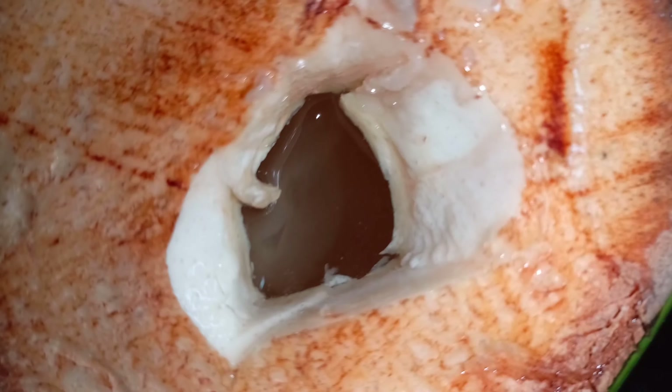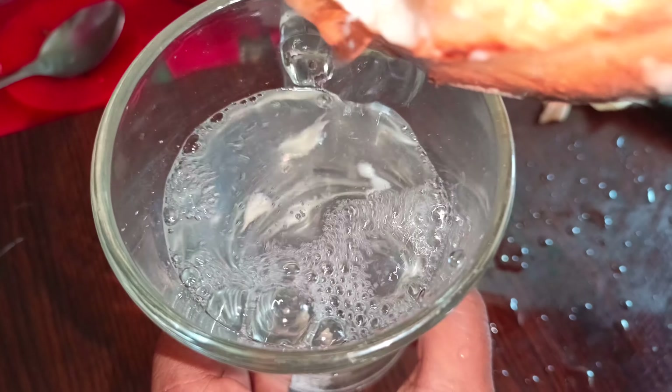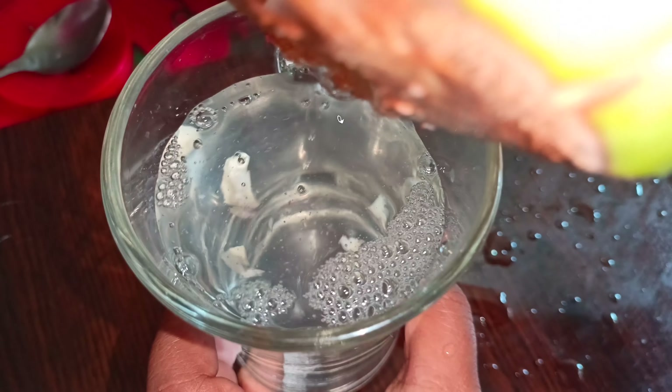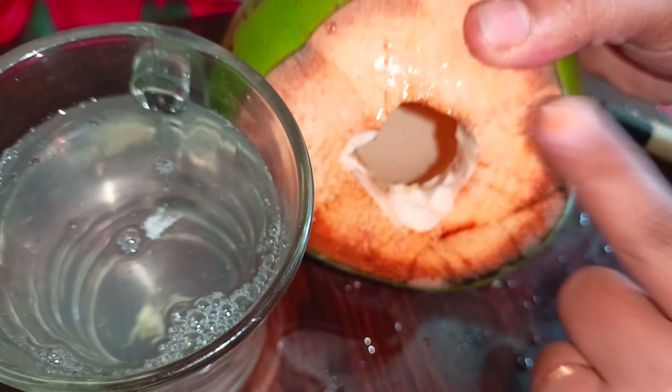You can see inside it — there is coconut water and the white coconut flesh. Now I will pour out the coconut water from inside it. Mashallah, the coconut water is fresh.